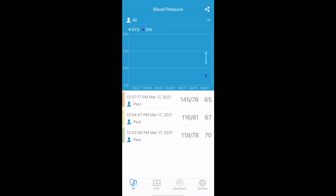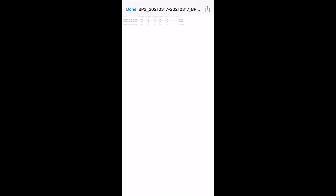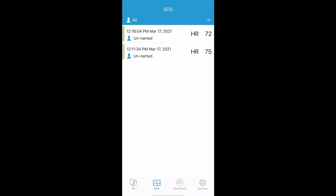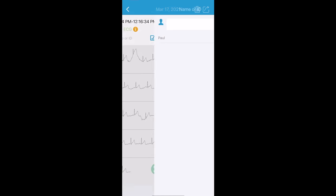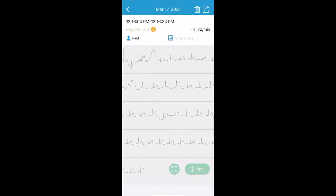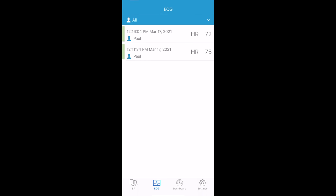You can share blood pressure records as a PDF — by the month, every day, or any range — and it'll give you a graph that you can share wherever you want: files, folders, or any drive. You can do the exact same thing with ECG data. The ECG graph shows all the readings, and you can view it in landscape as well. I love how you can see all this information right out of the app from this little monitor. You can analyze it however you like, and also change the name on each ECG test.